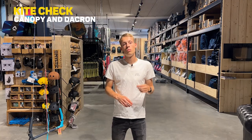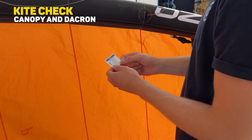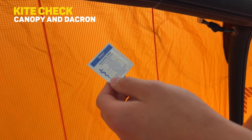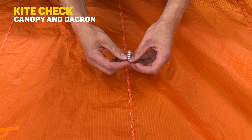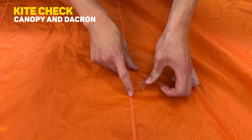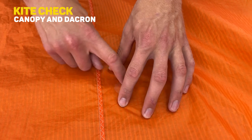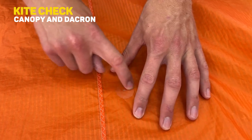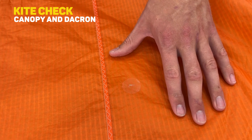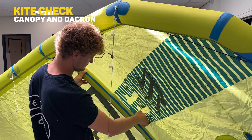To fix pinholes at home, get an alcohol pad, clean your canopy, and get the patch on it on a flat surface. If the holes are bigger than small pinholes, you should definitely bring it to Kite Mana and let it get repaired.